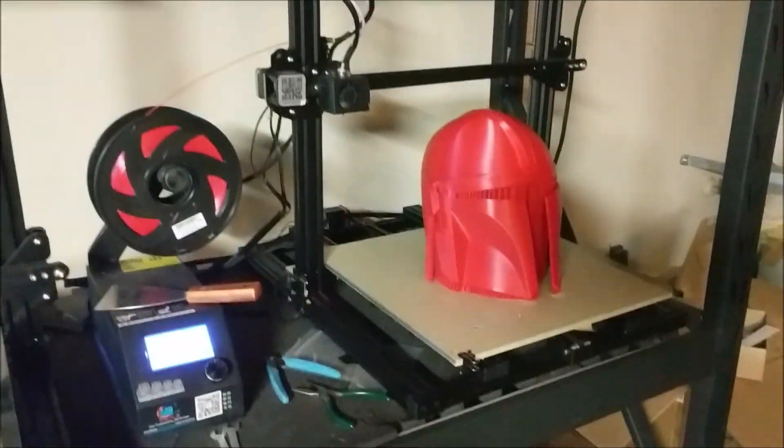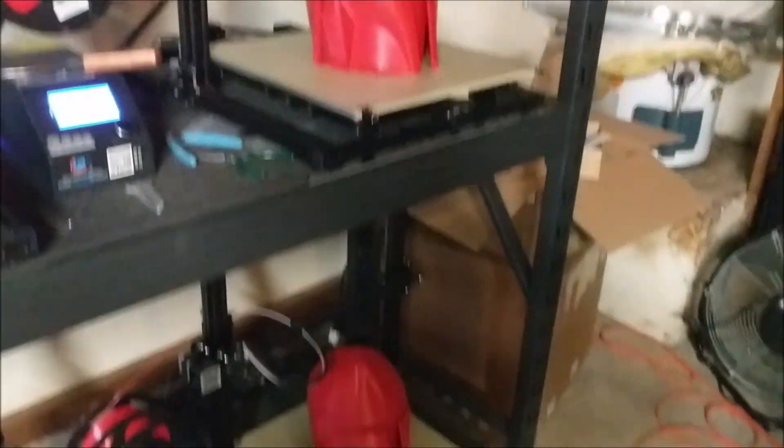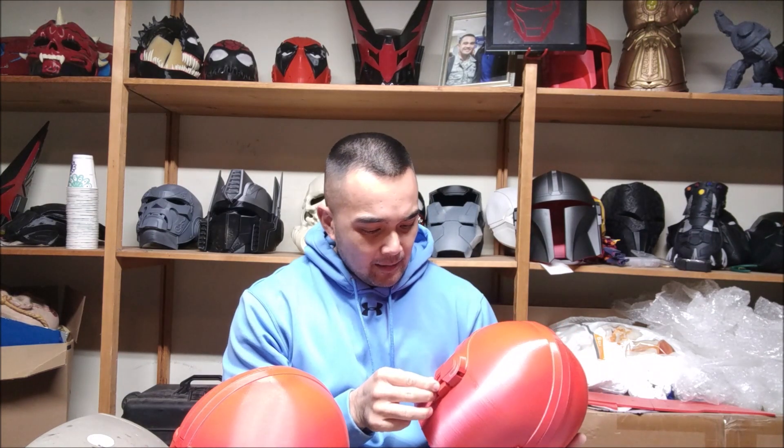So there you go guys - that's the difference in speed, in actual speed when you print fast. As you can see, there wasn't that much of a difference. Print quality wasn't much of a difference either. Maybe on the 180 it's a little fuzzy up on top, but I don't think that's because of the speed - I think it was something else. What do I recommend? I recommend just doing it at 140.